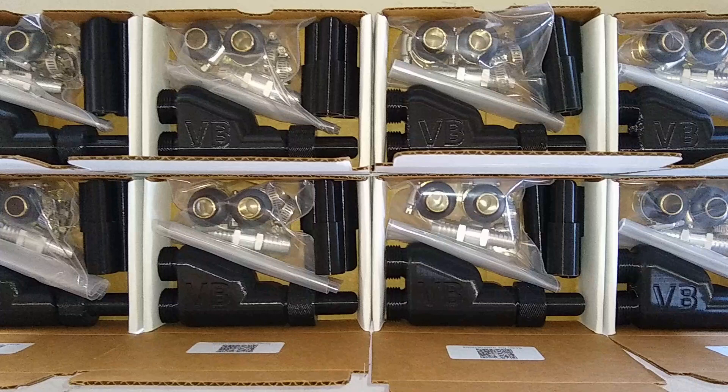Hey guys, I want to make this quick video and give you an update on the status of the V3 Vapor Blast kits. More of them will be going out today. I finally got the Ender 3 V2 all tuned up and assisting with the printing of them.